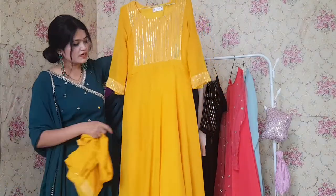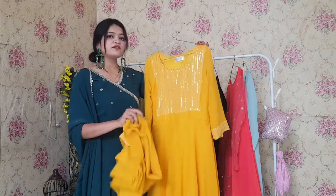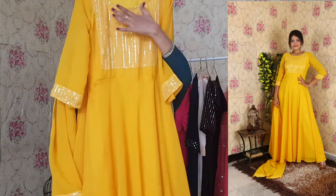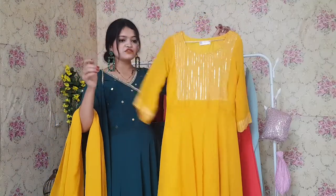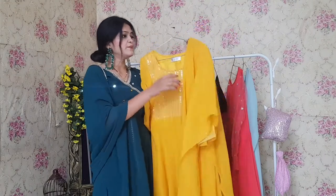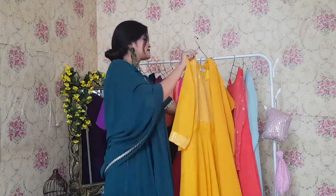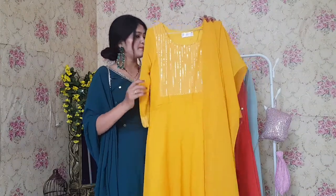Next one is this yellow colored outfit. This one is perfect for anyone's haldi ceremony because the color is a very beautiful yellow. It has a beautiful sequins embroidery yoke part and comes with 3/4 sleeves. A dupatta also comes with it, which has the same border. So this one is the perfect pick if your sister or friend has a haldi ceremony.